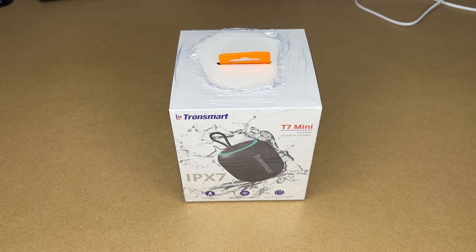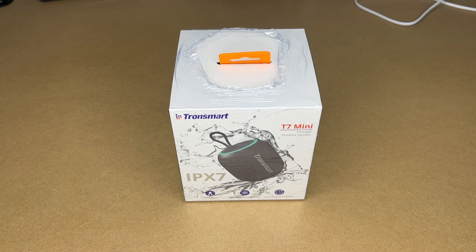Welcome. In this video I'm going to be taking a look at this Tronsmart T7 Mini Portable Outdoor Speaker. This was provided to me by the distributor, but they're not compensating me for this video and they're not reviewing it before I post it. If you find this video helpful and you want to purchase one, I'll put a link in the description on Amazon, and if you use that link, it helps me out a little bit and doesn't cost you anything extra.